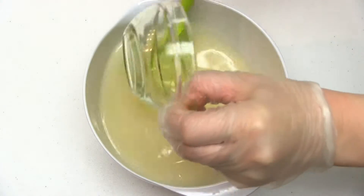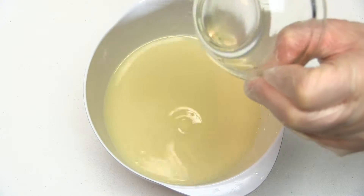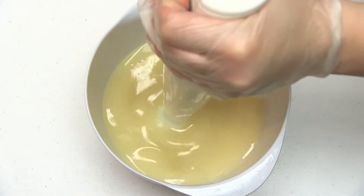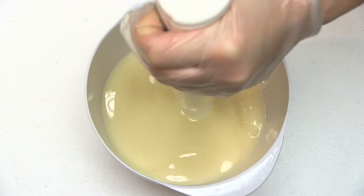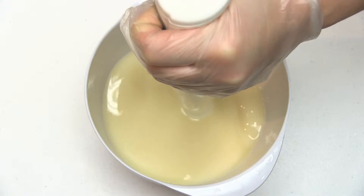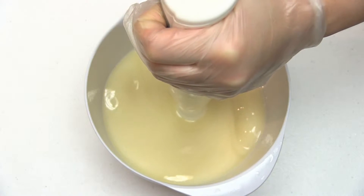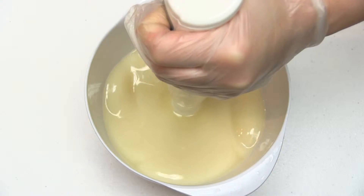I've already combined my soaping oils and lye mixture together and brought them to the emulsification stage. Now I'll be adding fragrance oil to my soap batter, mixing it with a stick blender and observing how the fragrance oil affects trace. I'll also be looking to see if the soap riced, if fragrance separated in the batter, and how the fragrance performed in my finished soap. Bear with me while I beat the soap batter to bring it to trace.